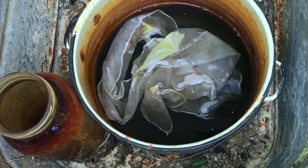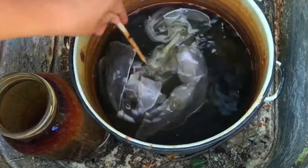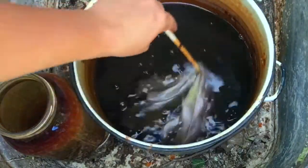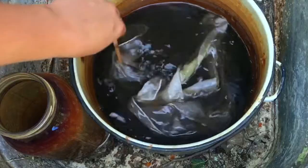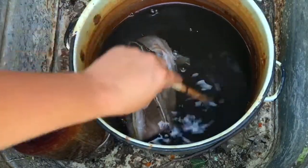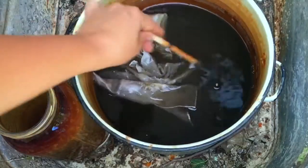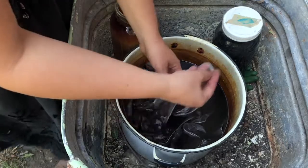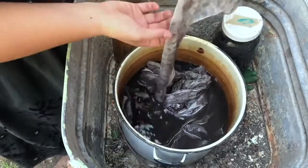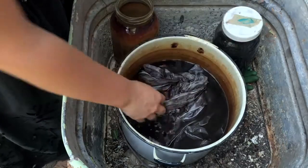Iron, or ferrous sulfate, or rusty objects soaked in water can be used for this part of the step. Simply dip the fabric into the iron water and watch the magic occur. If you don't see the reaction happening quickly, you may need to leave the piece soaking in the water for some amount of time. If you still don't see a change after several hours or overnight, this may indicate that the water does not have enough dissolved iron in it. In that case, you would want to add more rusty objects or ferrous sulfate to make a stronger iron solution.